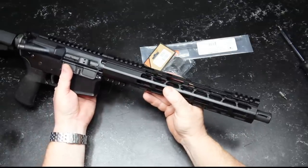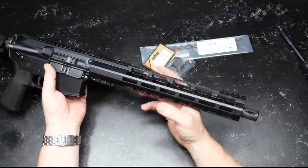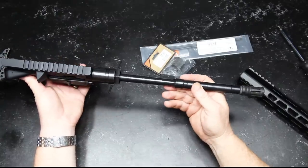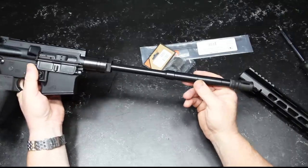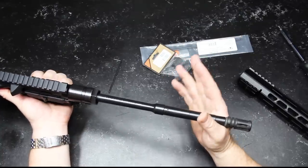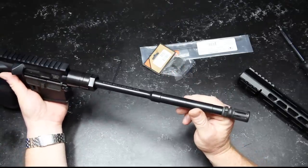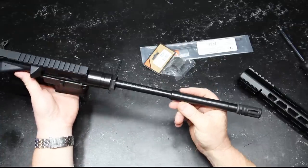Each individual gun gets run a couple hundred rounds through it and then goes in the safe. This has the Ballistic Advantage 5.56 NATO, 1-7 twist, 4150 chrome moly barrel. I'm really looking forward to seeing how accurate this is with 55 grain, 62 grain, 69, 75, and 77 grain ammo. Also, how it compares and holds up with the BDC from my favorite ACSS reticle.